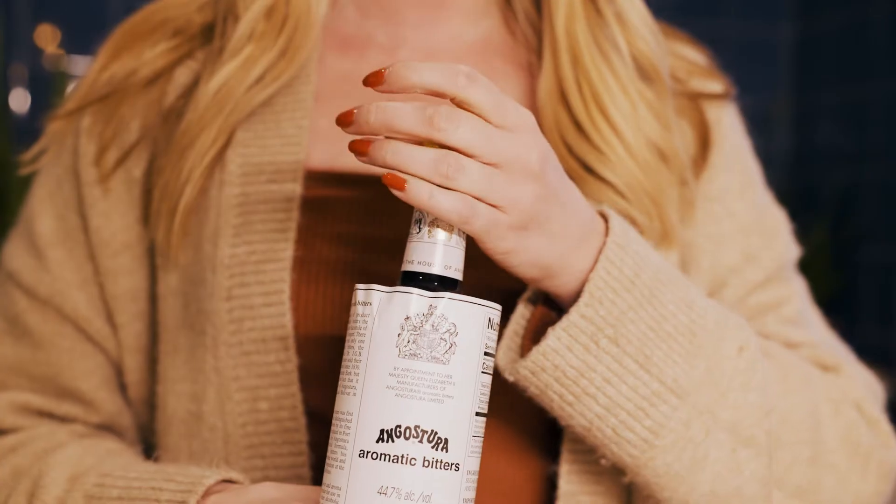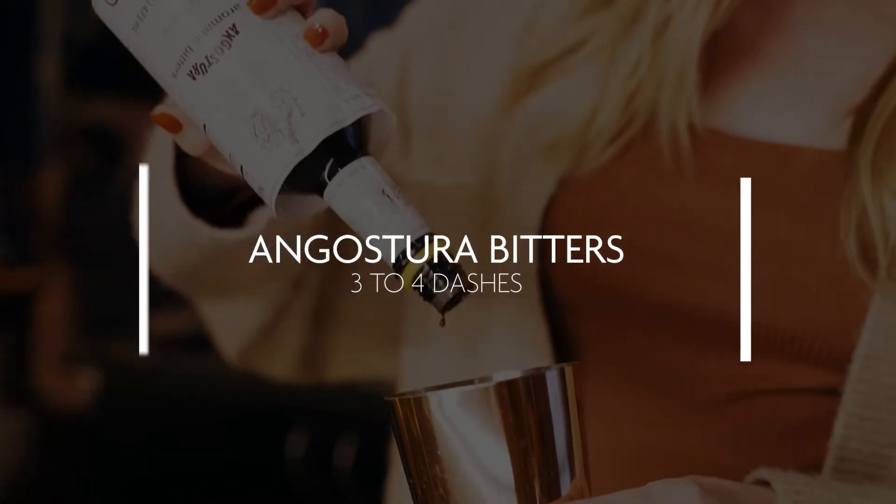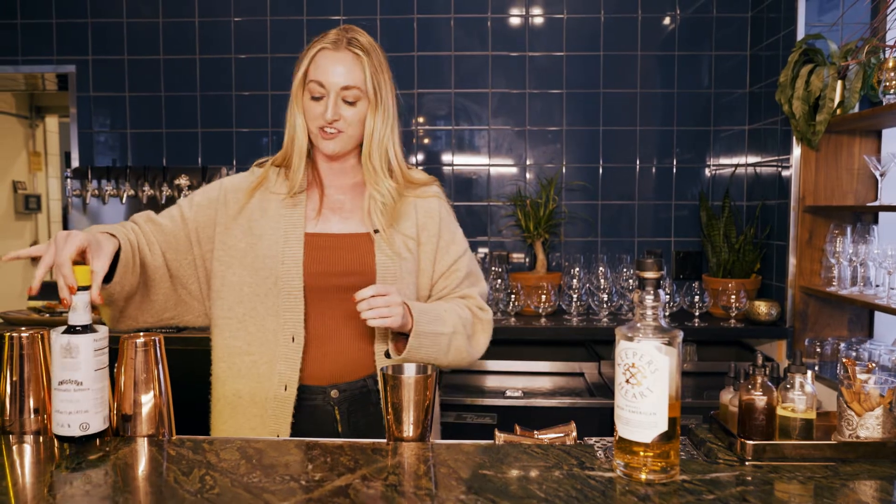For this old-fashioned it's going to be a Keeper's Heart whiskey, so I'm just going to start with a couple dashes of Angostura bitters — super classic, probably everybody has got this at home or seen it on the shelf at a bar.